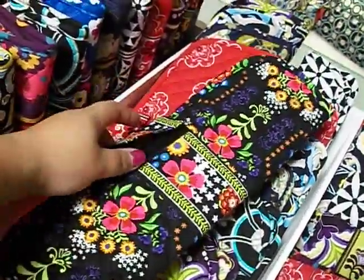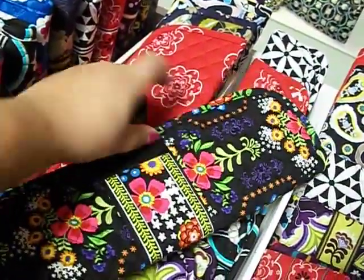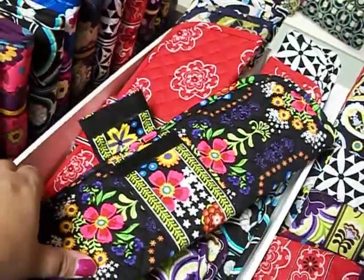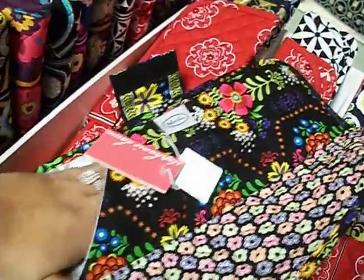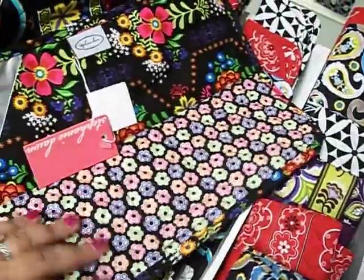This is a flat iron curling iron bag. It comes in a really cute bright fun spring to fall pattern. It has a velcro clasp. Open it up and this is where you slide your flat iron or curling iron. It's got a cute little patterned inside fabric.